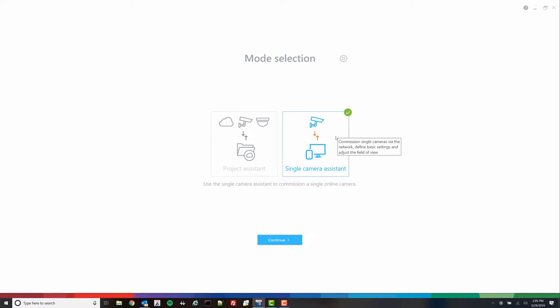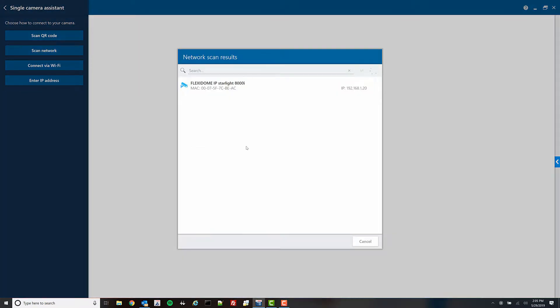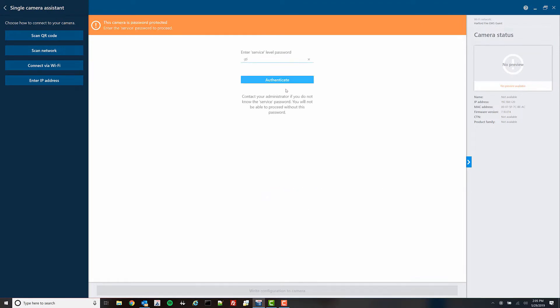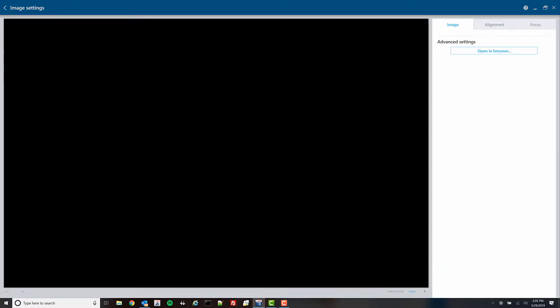The Project Assistant app requires Windows 10. We can do a single camera setup, scanning our network and authenticating to the device. In this particular instance, we've already pre-programmed the IP address, so we can jump right into the image settings.